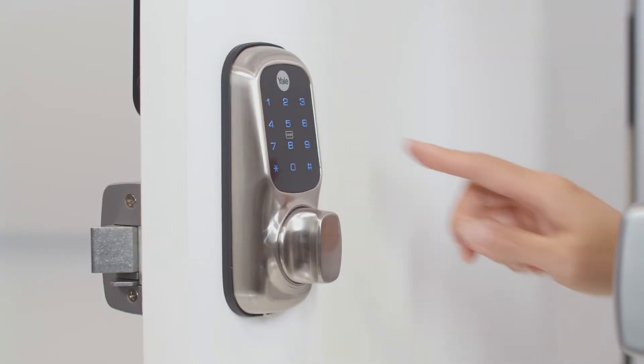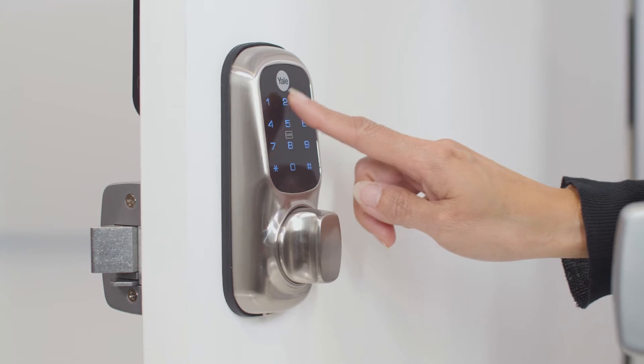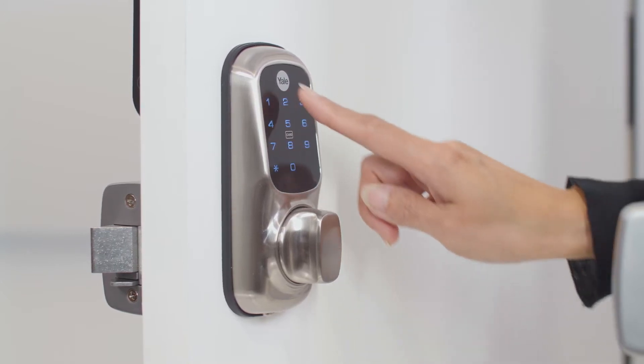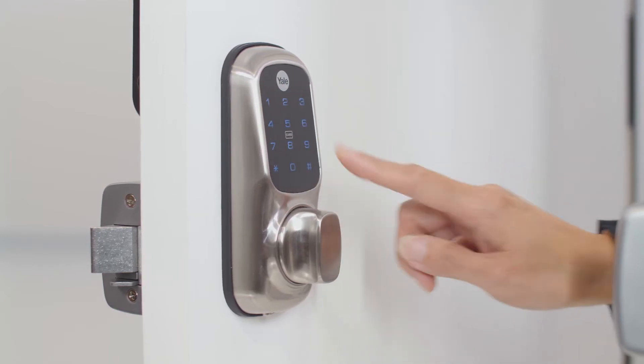To set a user code, touch the keypad with the palm of your hand. Enter the master code, followed by the hash key. Press the number 2, followed by the hash key. Press the number 1, followed by the hash key.